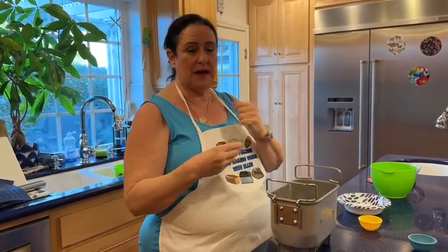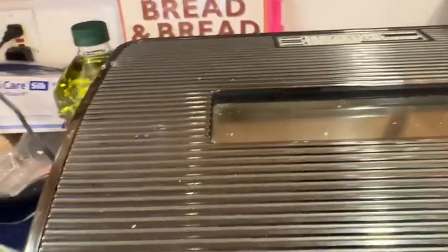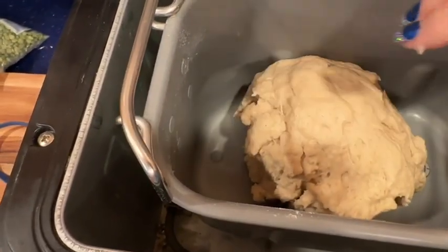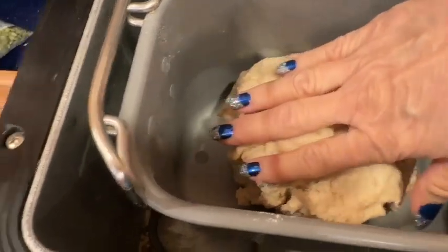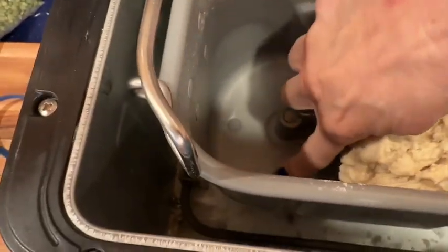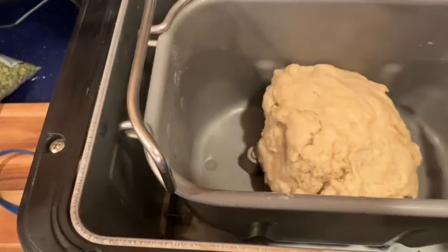I'll show you if I have to add flour or a little more milk or water, and I'll show you what it looks like rising. The dough has been kneading for about five minutes, so I'm going to take a peek. Wow — it's perfect! I usually almost always have to add either liquid or flour. It is tacky but not sticky. There's no coating of dough — if you see a thin layer of dough under the paddle it means it's too wet. Absolute perfection!